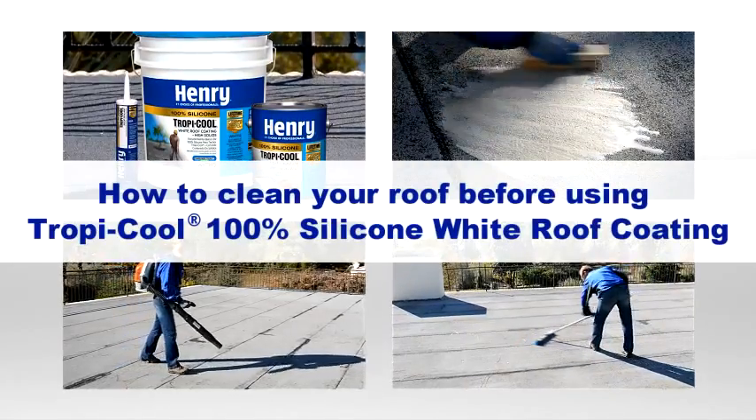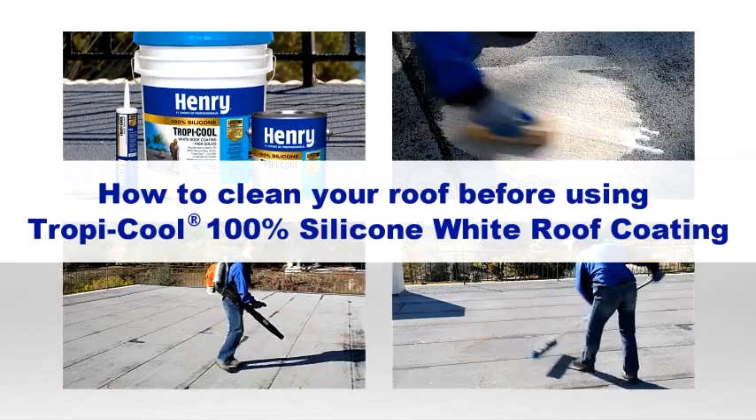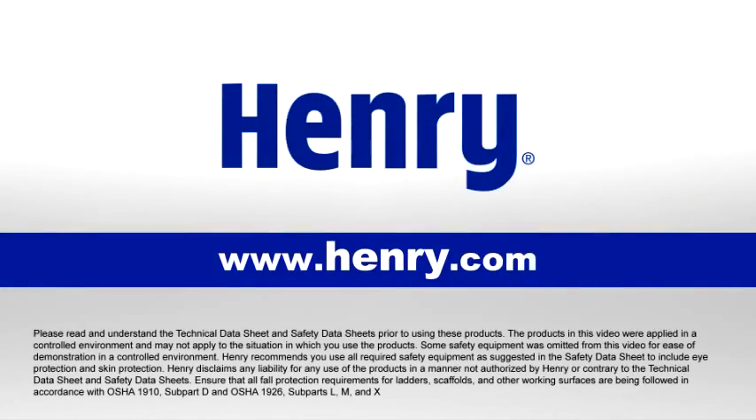This video covers the process of cleaning your roof prior to applying Henry Tropicool 100% silicone white roof coating. For more information, visit www.henry.com.